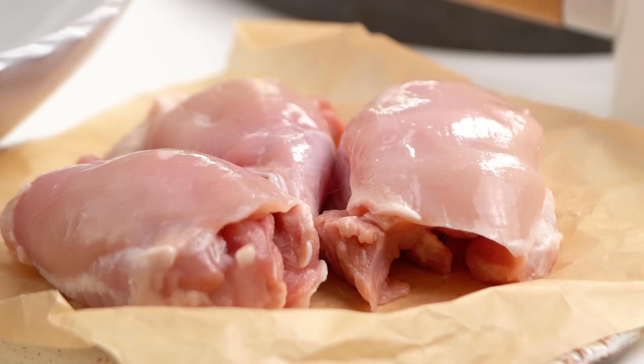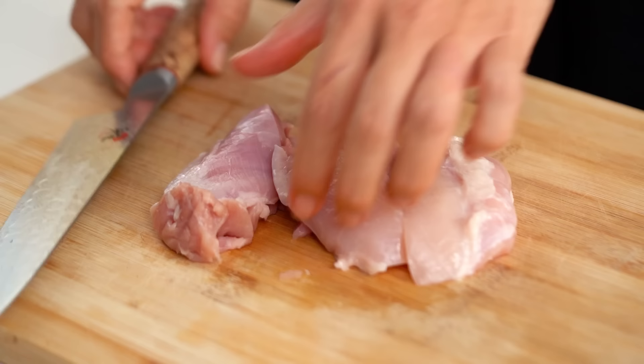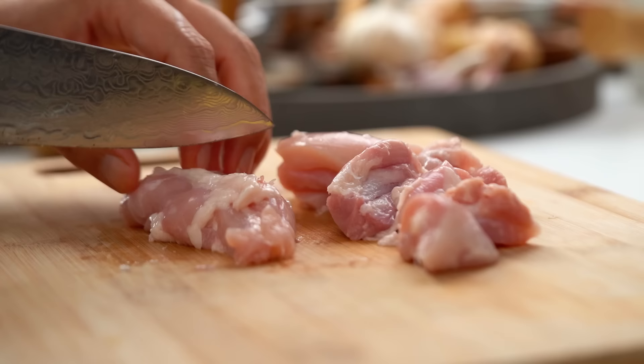The first thing is we're going to start with the chicken. Now I'm using thighs — I'm a legs and thighs girl, that's right. In all seriousness, the thighs, because there's a double cooking method that we do here. We grill and then we also simmer in the curry. The thighs do maintain the juiciness a little bit more, so they are a good option here.